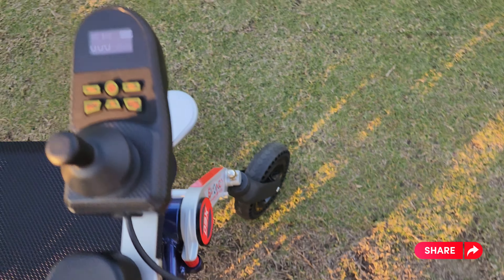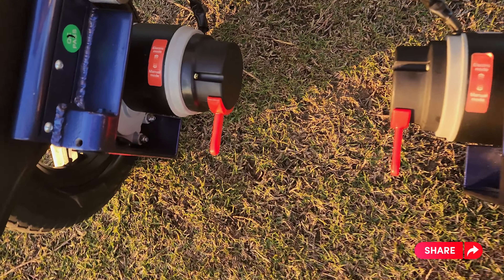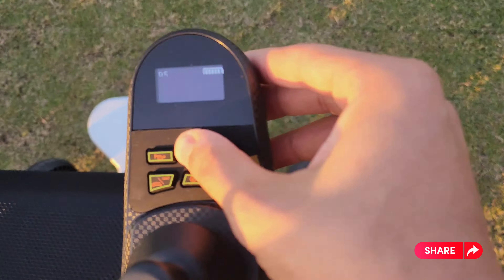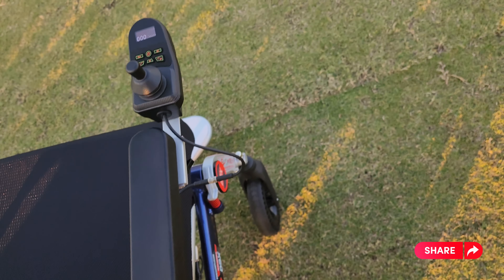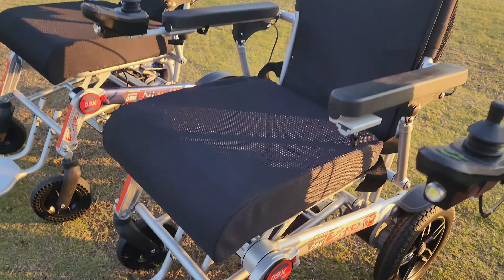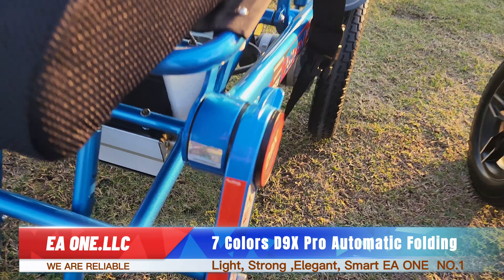If you hear a beeping sound, it means your wheelchair is in manual mode and you need to switch it to electric. Close it, go back to your wheelchair, make sure it's in electric mode — which is the one up. Open it and you'll no longer hear the beeping sound, and you can see the wheelchair works.